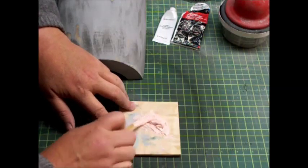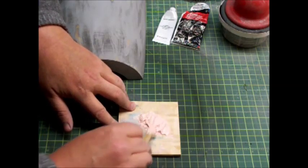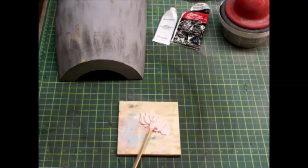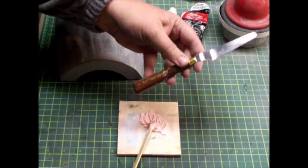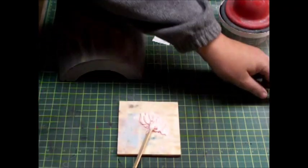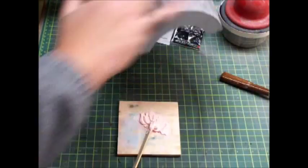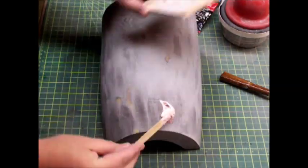Now one thing I want to talk about while I'm doing this is how to apply putty. There are lots of ways — you can buy spreaders like this in packs, and you can also use an old painting knife, which is very flexible and works good for very small spots. But since we've got to cover a larger area here, I need something more flexible. So I'm going to spread some on here, getting it where you can see it, and spread it as wide as I need it.